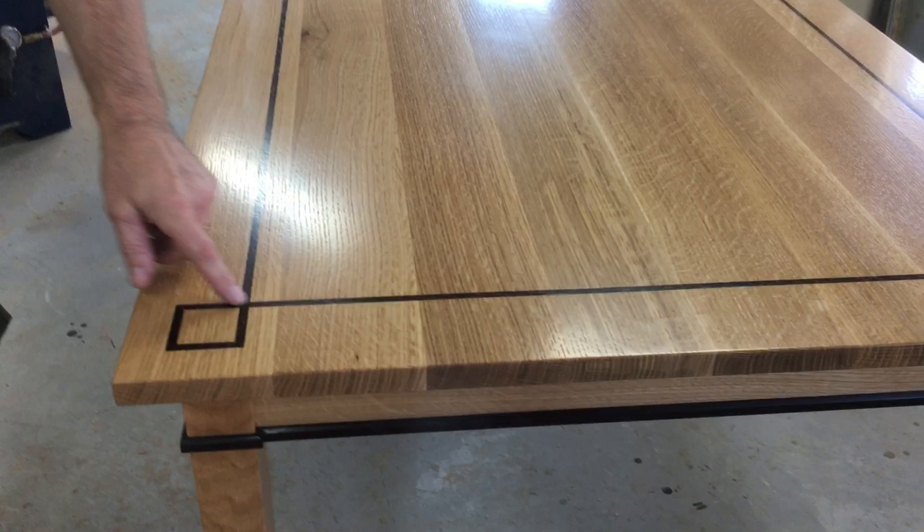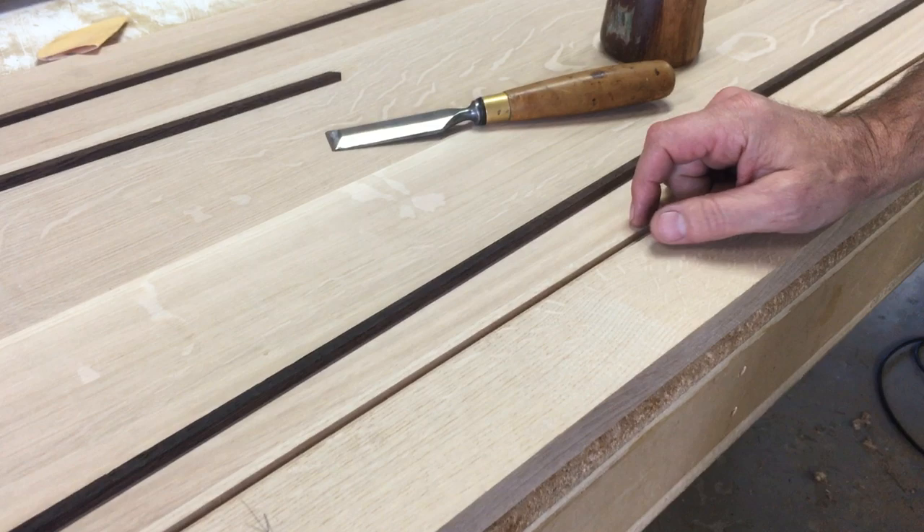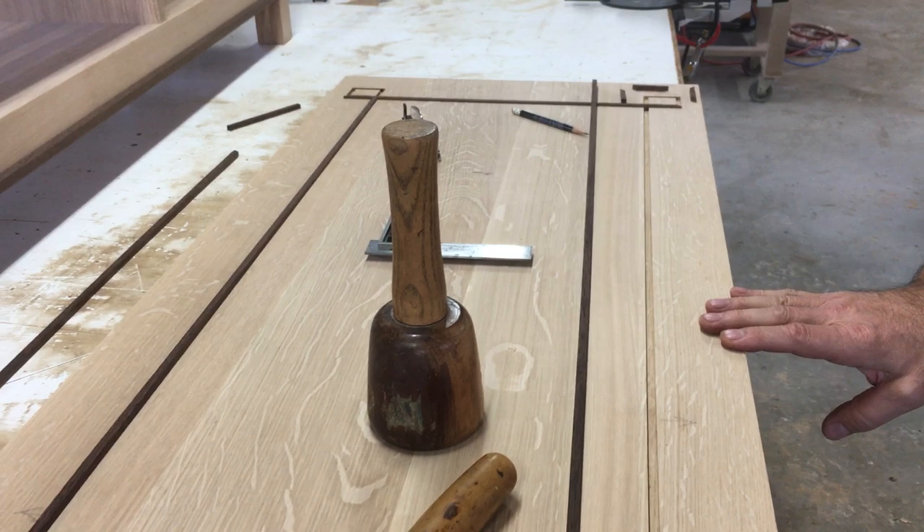Hello everybody. Today I wanted to show you how I inlay the top of this sideboard. I'm making this sideboard to match this dining table which is completed. You can see the inlay in this dining table — it's 5/16 wide — and I'm doing a matching inlay in the top of this sideboard which will actually be just a quarter inch wide. It's slightly scaled down to suit the overall size of this top.